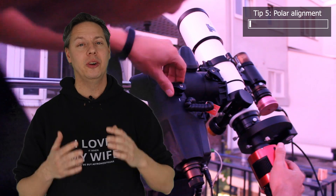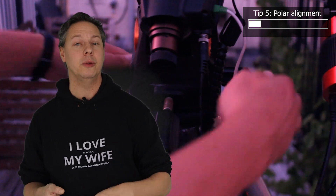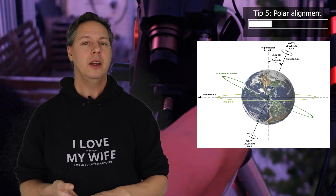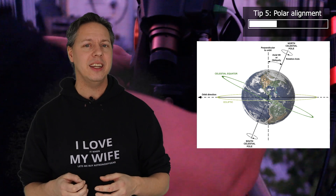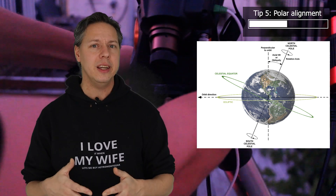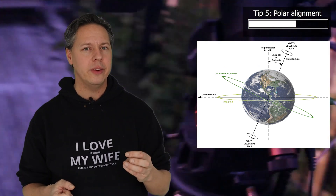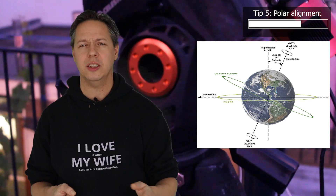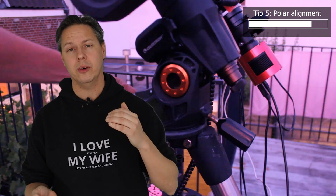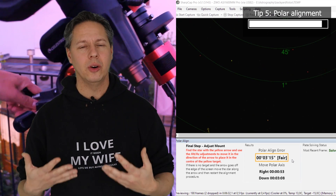The fifth beginner tip is to learn how to polar align your mount like a pro. Polar alignment means aligning your equatorial mount to either the north celestial pole when in the northern hemisphere, or the south celestial pole when in the southern hemisphere. These are imaginary points in the night sky that intersect with the axis of the earth's rotation. The more accurately you polar align your mount, the more accurately it will track objects in the night sky. I have a separate video on how to manually polar align and what software you can use to nail your polar alignment.